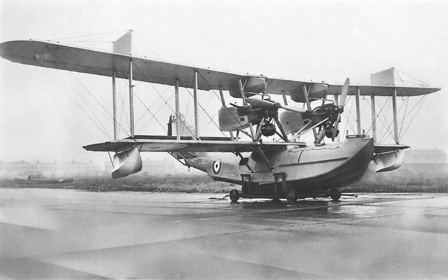Kingston I specifications — data from British Flying Boats. General characteristics: crew of 6 (pilot, observer, 3 gunners, engineer). Length: 52 feet 9 in (16.08 meters). Wingspan: 85 feet 6 in (26.07 meters). Height: 20 feet 11 in (6.38 meters). Wing area: 1,282.5 sq ft (119.2 sq meters). Empty weight: 9,130 pounds. Max takeoff weight: 14,508 pounds. Powerplant: 2× Napier Lion IIIB 12-cylinder piston engines, 450 horsepower (336 kilowatts) each.